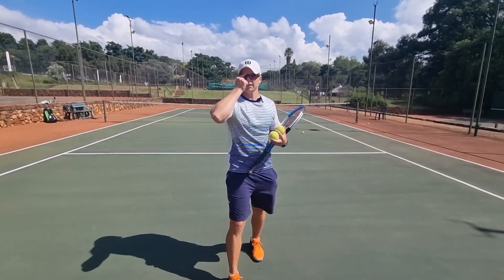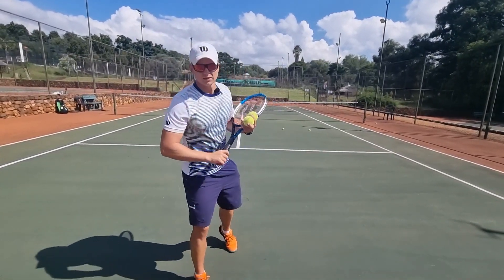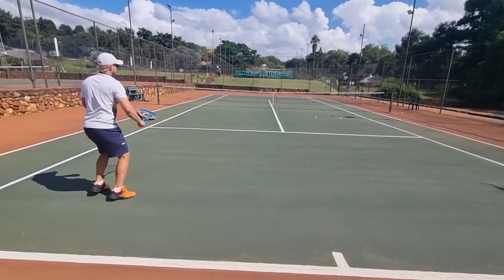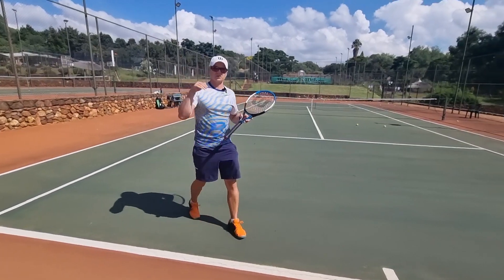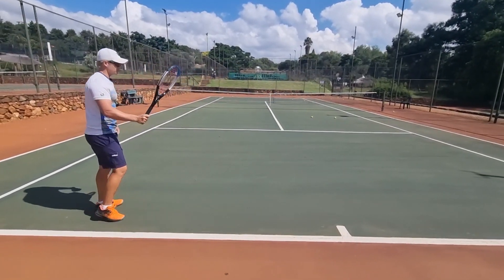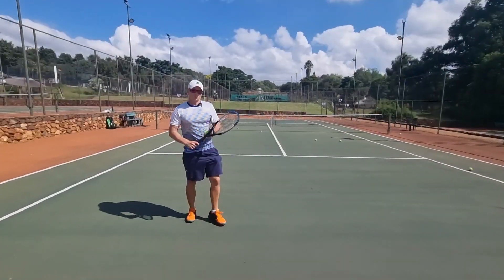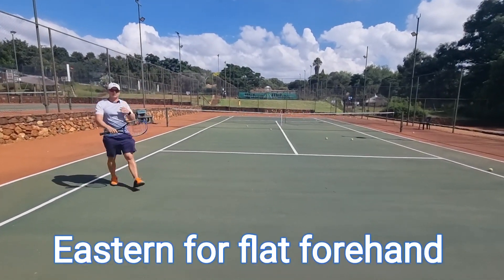The eastern grip wins the flat shot every time. For me personally, it's so much easier — especially inside out or wherever you want it — to flatten the ball out with the eastern grip. It's one of my favorite shots. Trying to hit it flat with the western is very hard unless you time it correctly. Eastern wins the battle when it comes to the flat forehand.